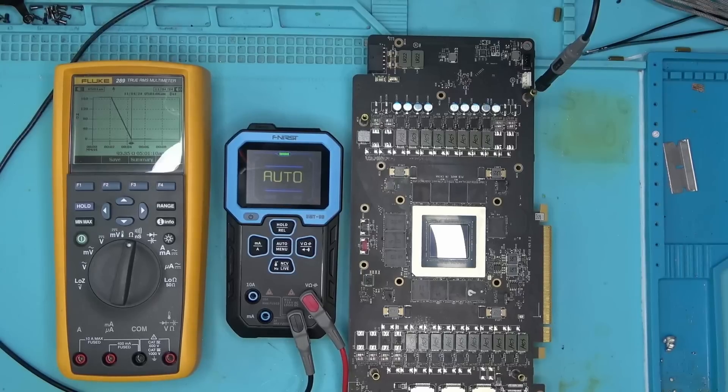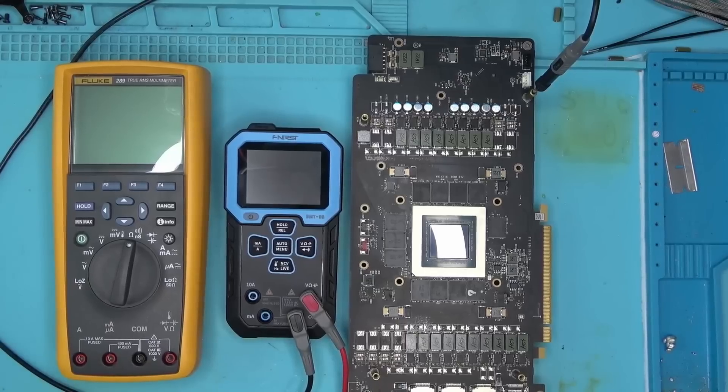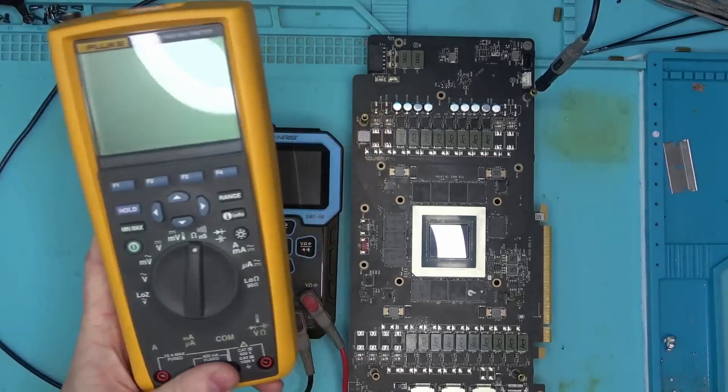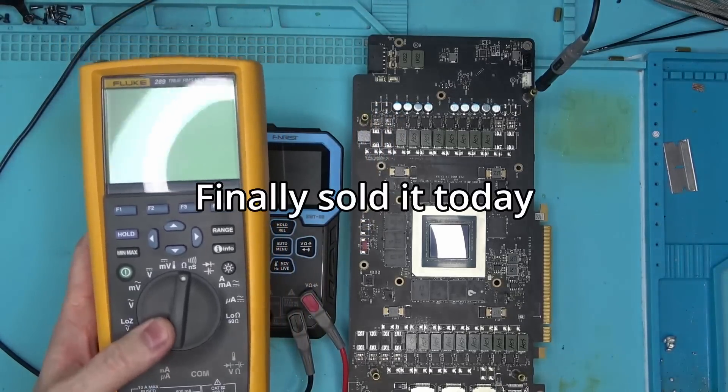Why am I comparing the two? The reason is simple: Fluke is stuck in the past. The display is terrible, slow in response, features are outdated, because Fluke has not innovated much in the last 20 years. Why it costs so much, I have no idea.